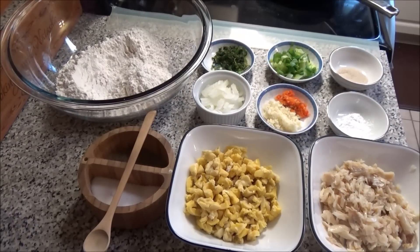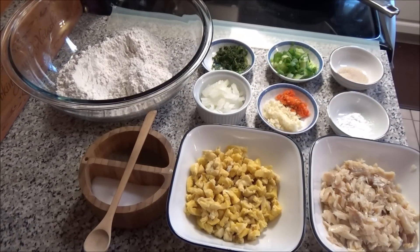Hello and welcome! Today I'm going to be making for you some ackee and salt fish fritters. I'm going to go through the list of ingredients, but you'll find the correct measurements down below in the description box.